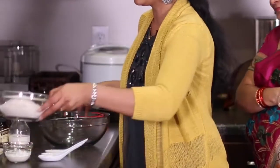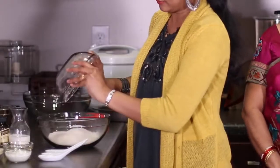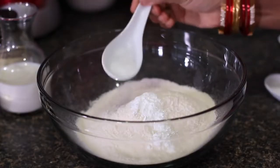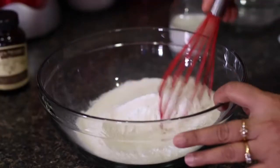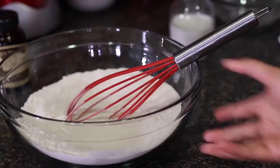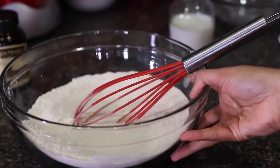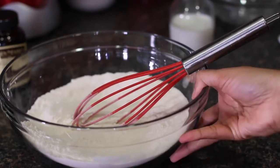Let's start with the dry ingredients. Into the bowl I'm going to add in the all-purpose flour, baking powder, baking soda, and just a touch of salt. We'll combine all these together. If you want, you can even sift the dry ingredients. Once they are nicely combined, we'll now start working with the wet ingredients — we'll keep this dry mixture aside.